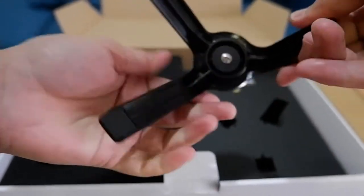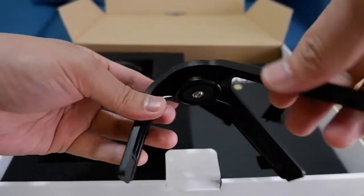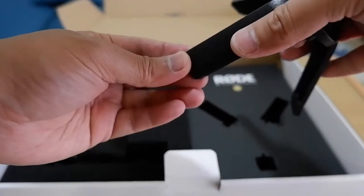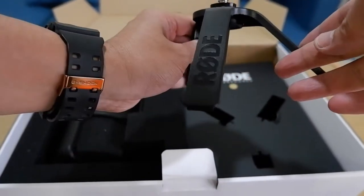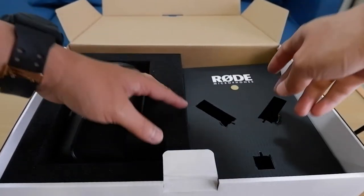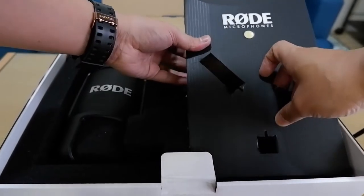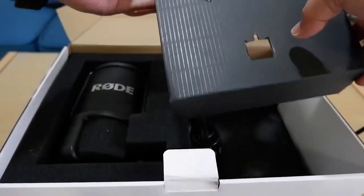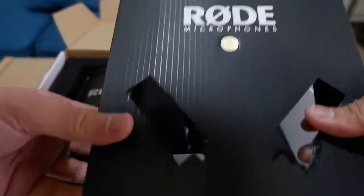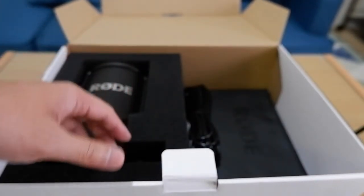With a nice Rode label on the stand — I feel like it's good quality, thick enough plastic. I think Rode is doing a nice job with this.